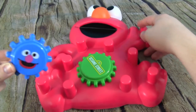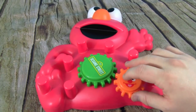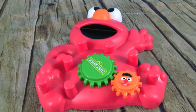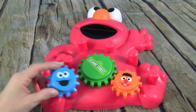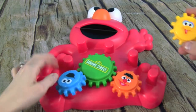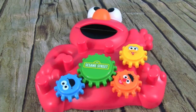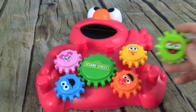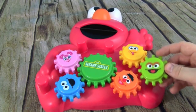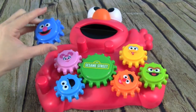Alright, cool, let's put all the gears on Elmo! I've got Ernie — let's put Ernie down here. I'm going to take Cookie Monster. Cookie, cookie! Here's Big Bird. Happy Kadabee! Oscar the Grouch — I'm grouchy! We have Grover.